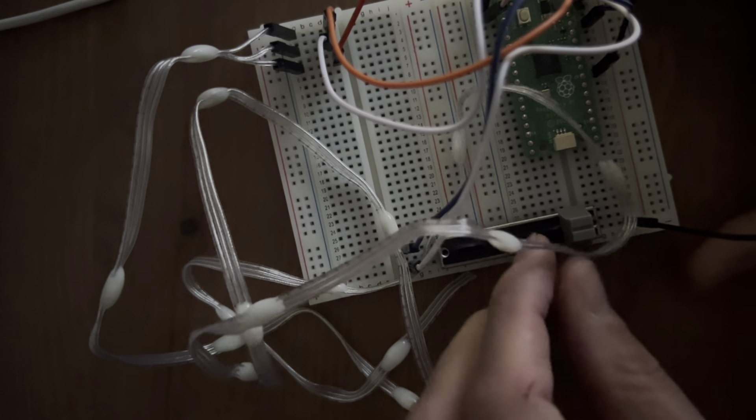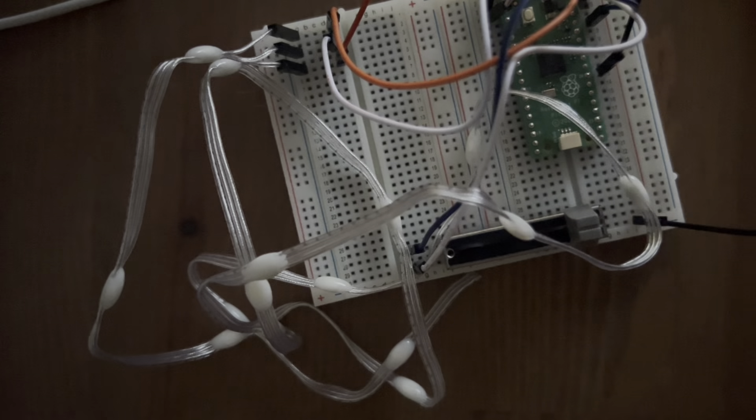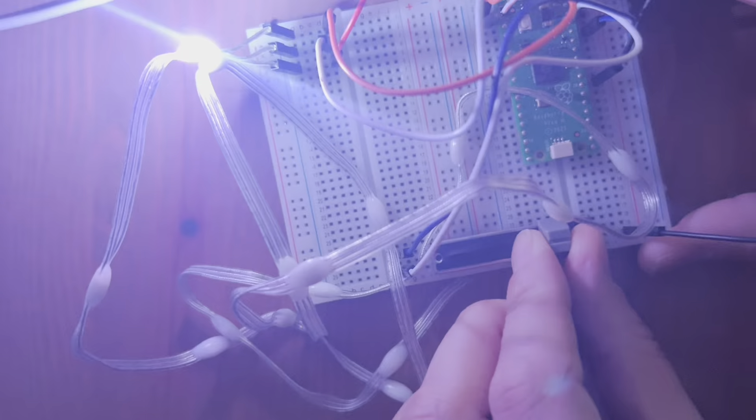In fact what I'm going to do is turn this light off. Let's try it now. Not sure the camera likes that quite so much, but yeah, that works well.